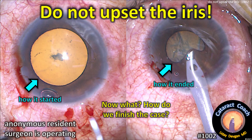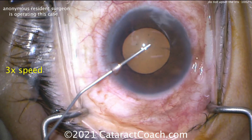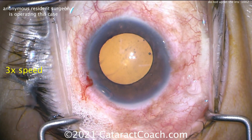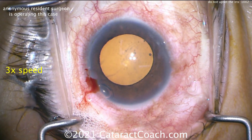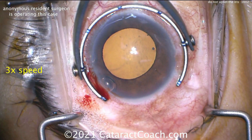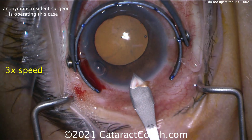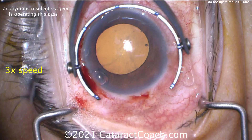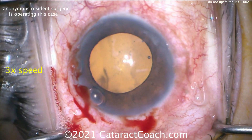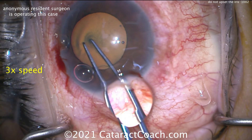CataractCoach.com. Do not upset the iris. Here's how it started, here's how it ended — not that pretty. Let me show you this case. We're going to speed it up to three times normal speed. We've got an anonymous resident who's operating. There's the pupil size — pretty reasonable, especially with that viscomydriasis. Looks pretty good. Main incision being done now. Going in here, a little on the short side maybe, but not terrible — not a bad incision.